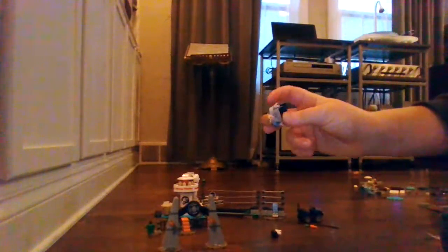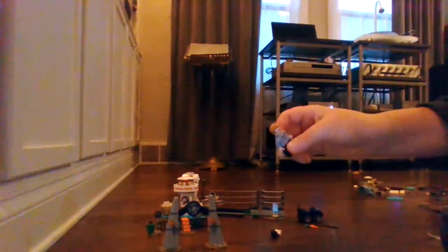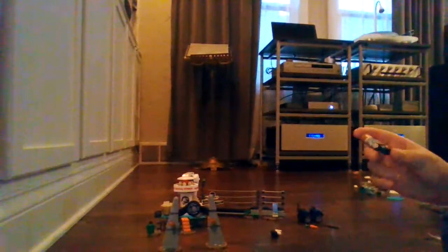Now let's get to the minifigures. We have Owen. This one finally has, I believe, a new torso print — I might be wrong. I'm happy we don't get this version of Owen a whole lot, and it might be exclusive since it was released in 2019.